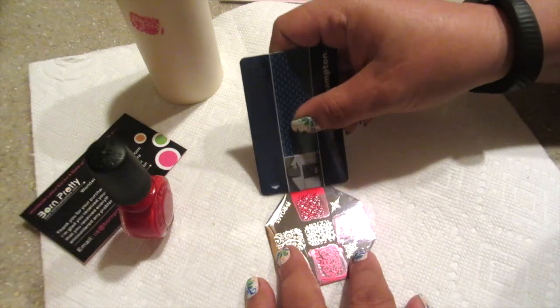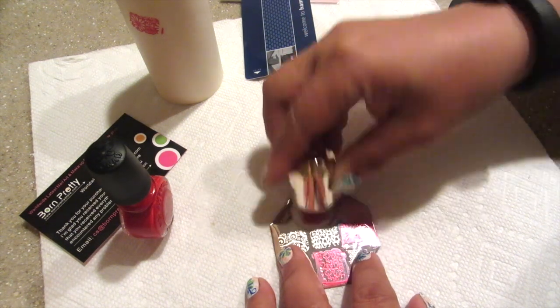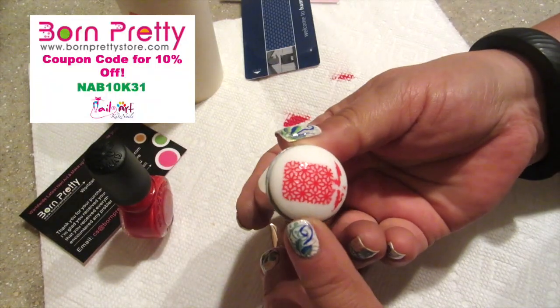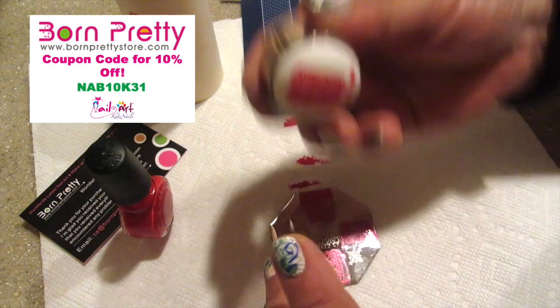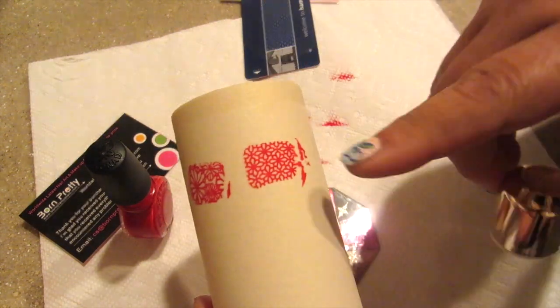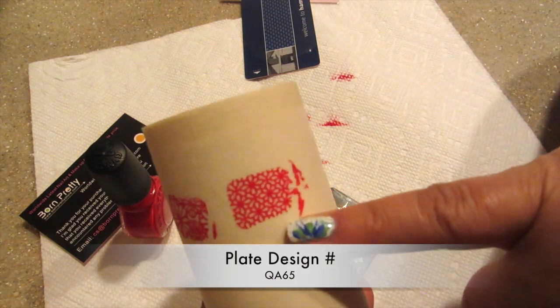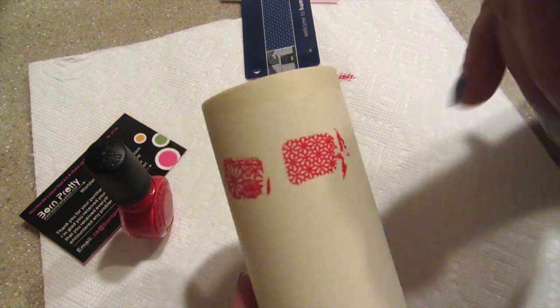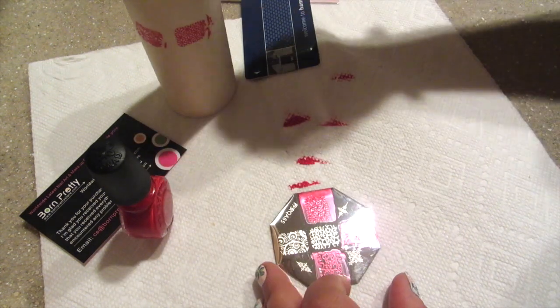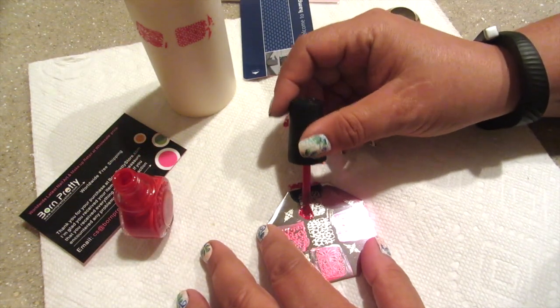I'm going to do almost every one of these just to check and make sure that I like them. But once again, the quality of these stamps — this particular stamp — is outstanding. I just can't believe how clean it is. This is going to make for a really beautiful stamp if I want to color it in or if I just want to put it on top of a polish. I think this is just outstanding. I love this plate. Absolutely love it.